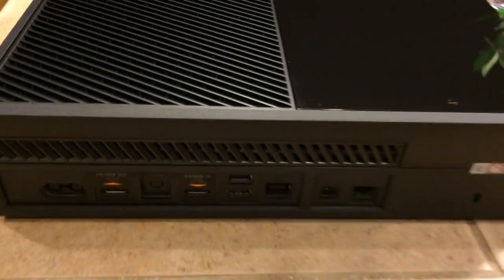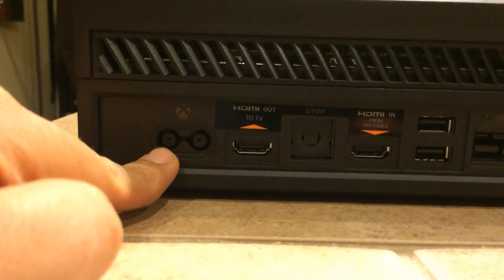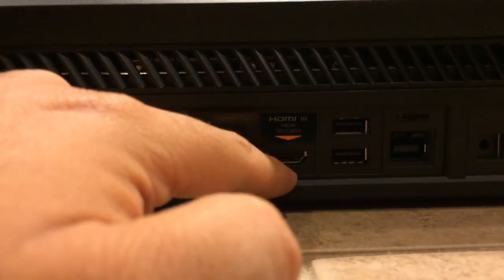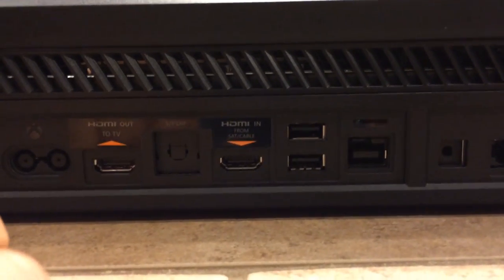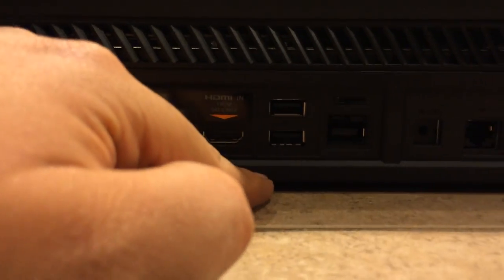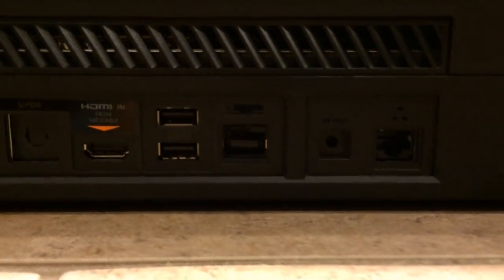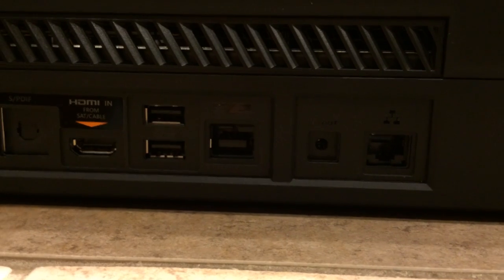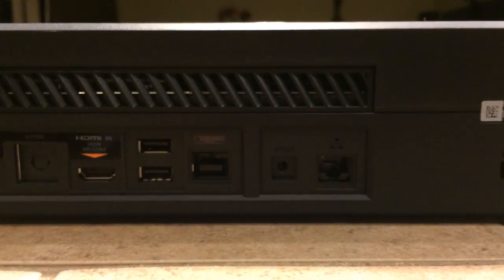And here on the rear, look at the ports. You've got the connection for your power brick, HDMI out to your TV, optical, and HDMI in from your satellite or cable feed so the Xbox can take control of that. A couple of USB 3.0 ports, your Kinect port, IR out for the IR blaster to take control of your cable box, TiVo, whatever you may have, and an Ethernet port. Of course, it also has built-in 802.11n networking, but it also offers the opportunity for direct connection. And then there's a lock port right there.